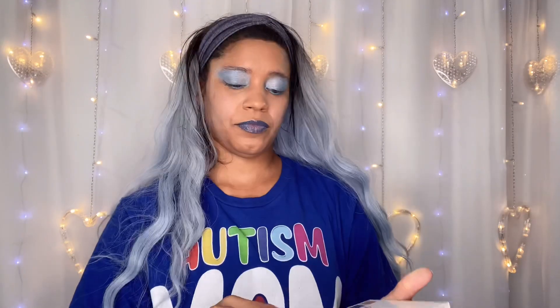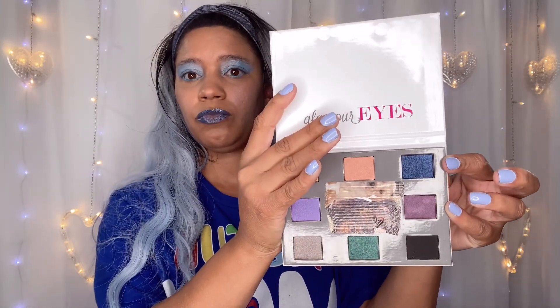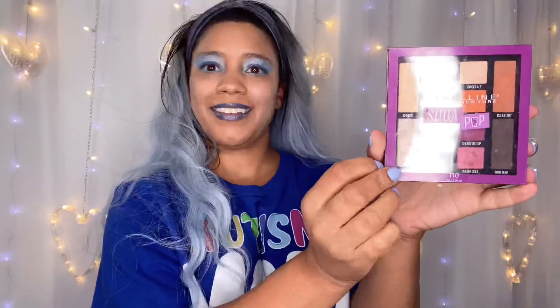Now I have this Coastal Scents Glamour Eyes palette that I got in a mystery bag from Kel's Mailjoy, and I'm going to go in with the darkest blue and use that on the bottom part of my eyelid. I'm just trying to make it as dark as I can. Honestly, I wish I would have used my Natasha Denona blue — I think that would have been a better choice — but I wanted to give this one a shot since I haven't used it yet, and it worked okay.